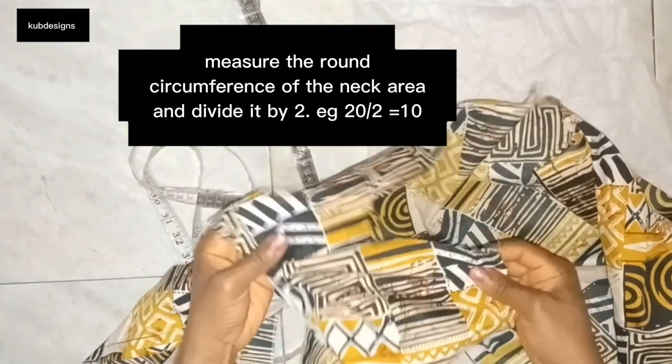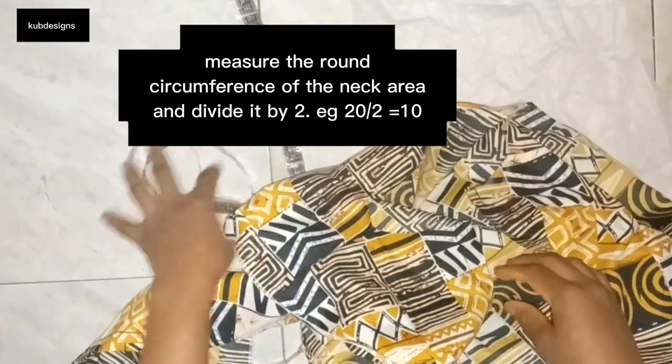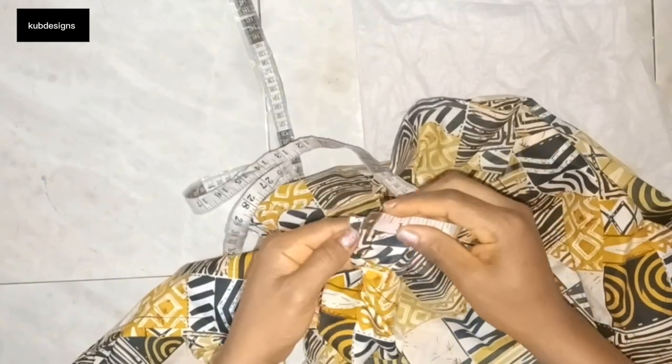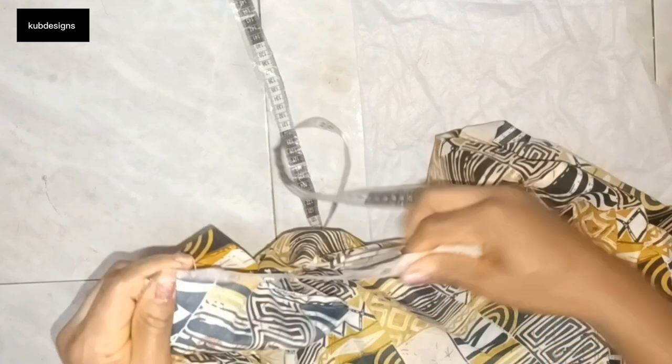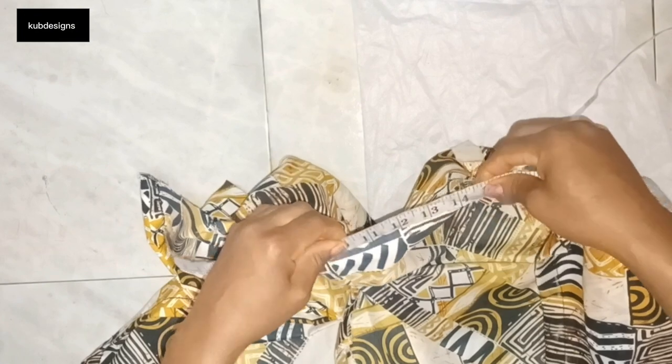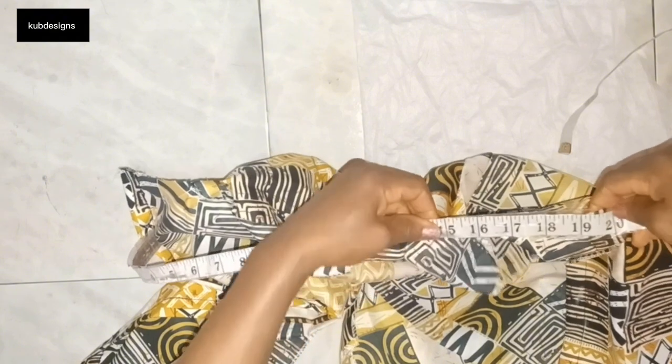The first thing is you have to measure the round neckline with your measuring tape to get the total number. After taking my measurements, I got 20 inches. I'm going to divide 20 inches by two. Make sure you measure it twice so you can get the accurate number, because sometimes there might be a mistake when doing it for the first time.